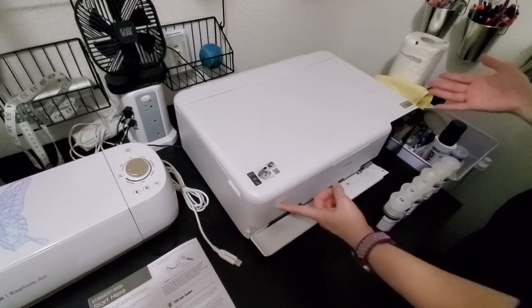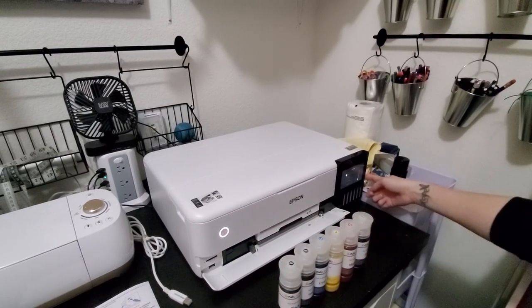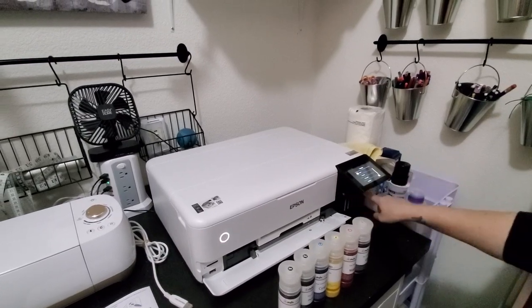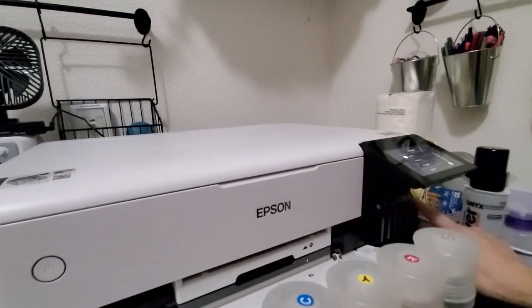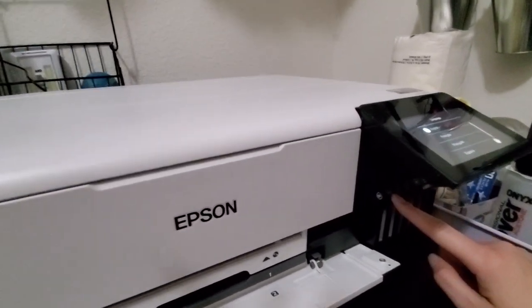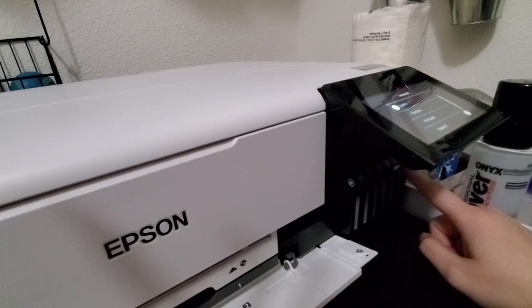Now I've already got it plugged in, so our next step is to fill the inks, but first we have to turn the printer on. We're just going to hit the power button. I've got my inks ready to go, lined up in the order they're going to go in just to make sure I don't accidentally mess it up: black, photo black, cyan, yellow, magenta, and gray.